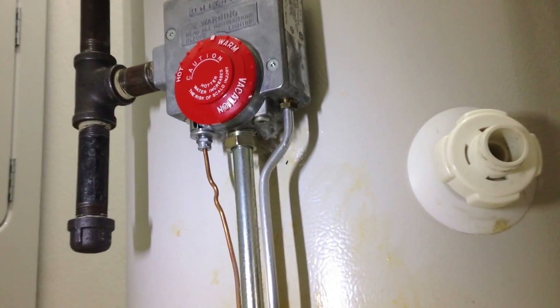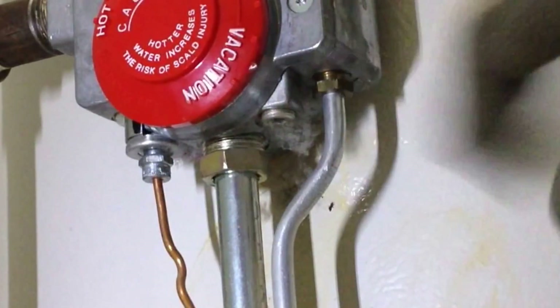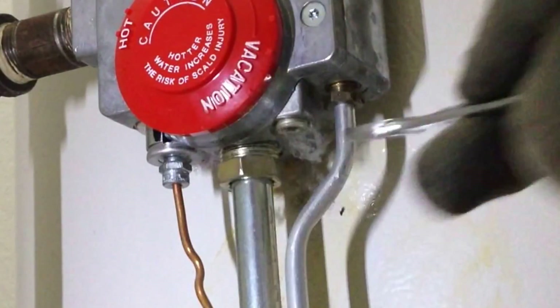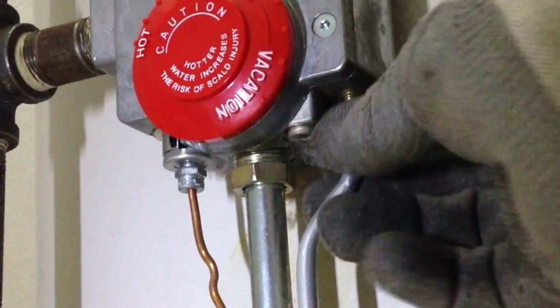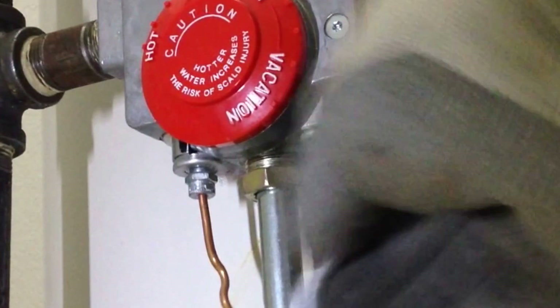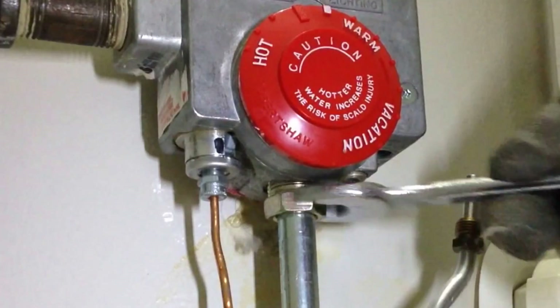We're going to start with the pilot tubing on the far left. Most of them are all configured the same way. The pilot tube has the 1/4 inch tube coming off of it, so we take the 7/16 wrench and loosen that up. Then we go to the main burner, which is the middle one — that's the 3/4 inch open end wrench.